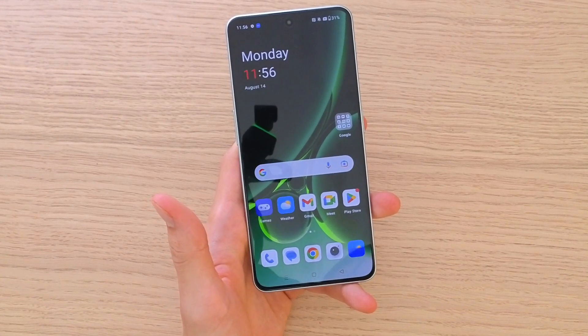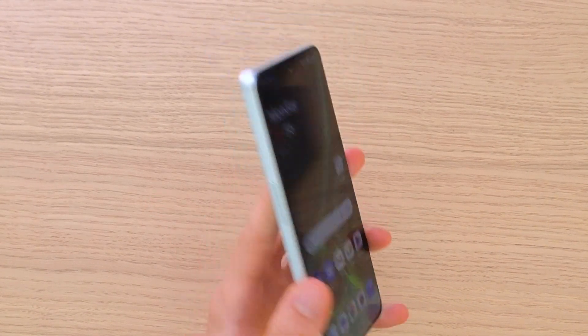Hey guys, my name is Markus and in this video I'm going to guide you on how you can easily take a screenshot for your OnePlus Nord 3.